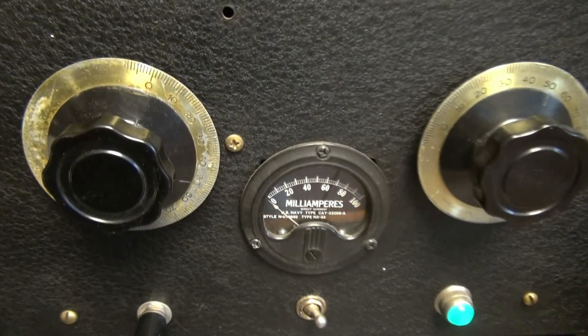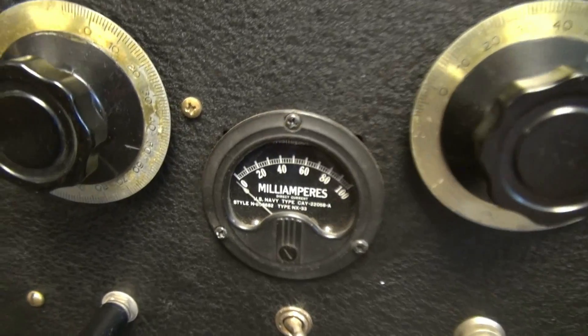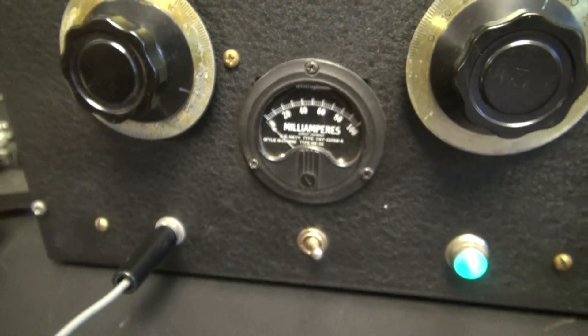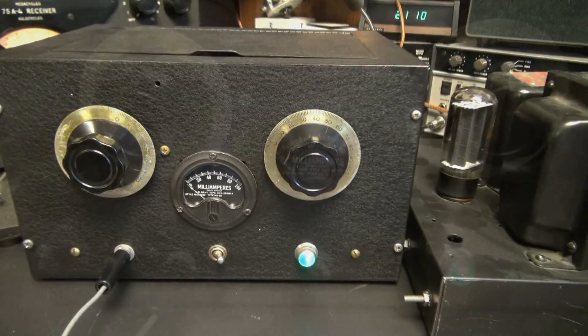You can see the guy did some pretty nice things when he built it. Wrinkle finish black cabinet. Those knobs for load and tune look like they're off of a Johnson matchbox, and the meter is a U.S. Navy type. Maybe the guy's military, I don't know. But really nice construction, really nice transmitter.